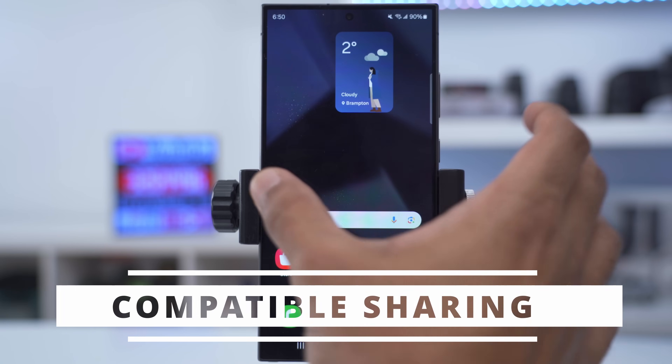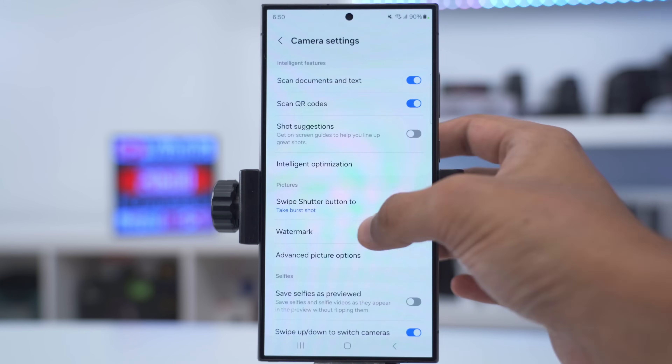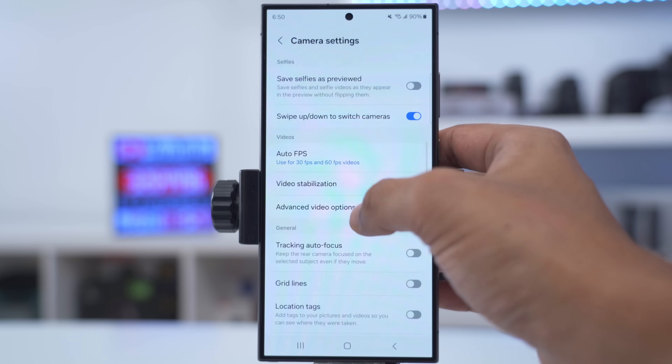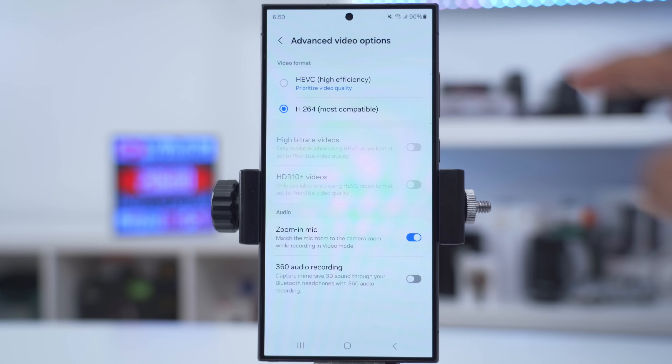If you sometimes have problems sharing photos and videos on certain apps or websites, launch the camera, go into camera settings, scroll down into advanced picture options, and make sure to turn off high efficiency pictures. Then scroll down into advanced video options and set it to H.264 instead of high efficiency.